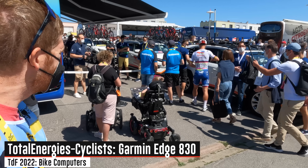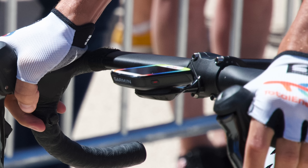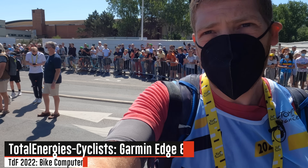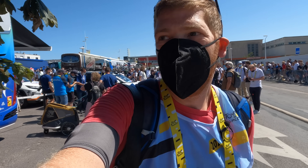First up, here we are at Team Total Energie. These guys are just heading in to check in. The rider is running an Edge 830 with a nice custom skin on it — that touchscreen Edge 830 is one of the smaller ones, been out a couple of years now but works just fine. They've got the Shimano power meters as well.